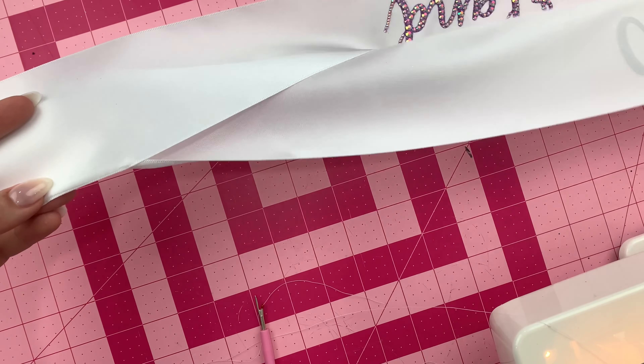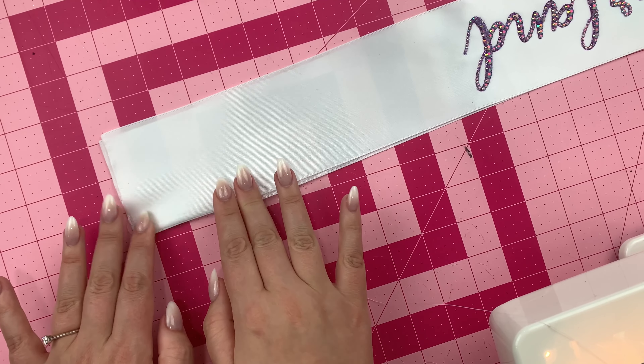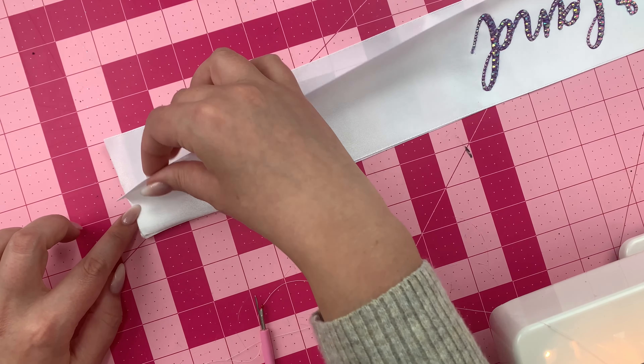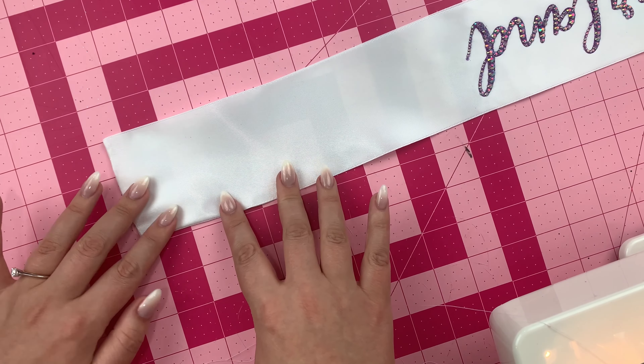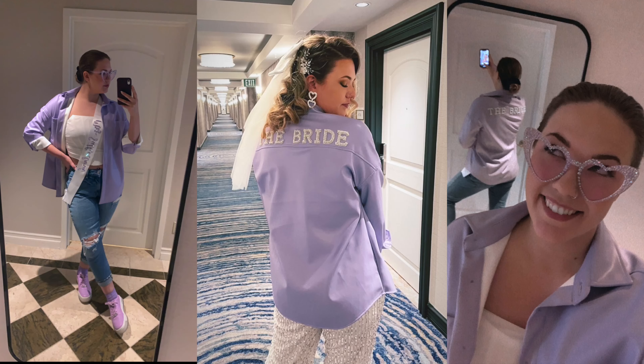I ended up wearing this sash out to breakfast the day after we got married. I was like, you know what, I'm only going to do this once in my life, so might as well be extra — we went to Denny's and I had a blast! There are also other DIY projects I did for our adventures in Las Vegas, so I'll link those videos as well — I did some blinged glasses and that jacket you see in the middle picture. That concludes today's video. Thank you so much for hanging out with me. I hope you have a super awesome day!